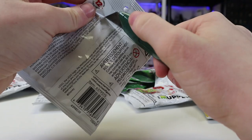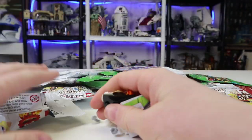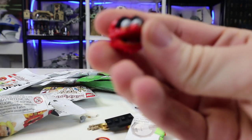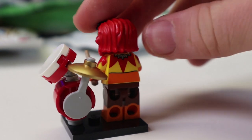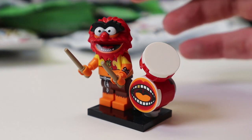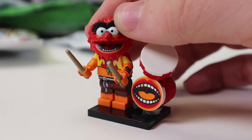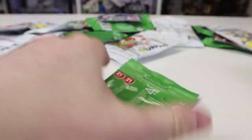It's time for another Muppet and this one is going to be the one and only Animal. This is one of the best minifigures LEGO has ever done — they nail the head mold, the printing is insane, you get the drum. Just an all-around amazing minifigure for one of my favorite Muppets.